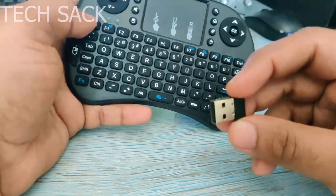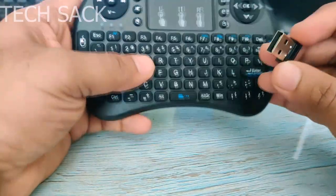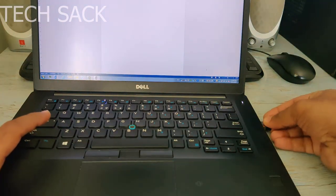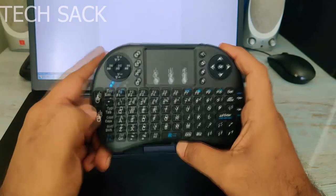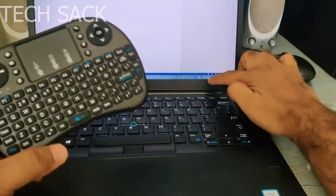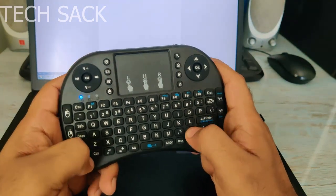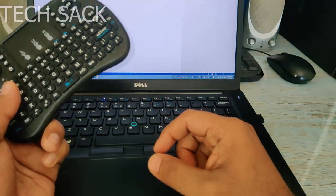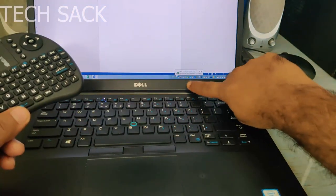I'll use my laptop to plug in the receiver and try to control various functions — typing, browsing, and the music player function. I've connected the USB receiver to the laptop and the keypad is already turned on. I pressed a key but got no driver installation notification. After waiting a moment, it is now installing the drivers. It says 'USB composite device driver installed successfully.'